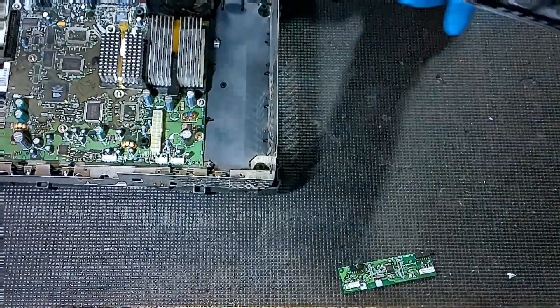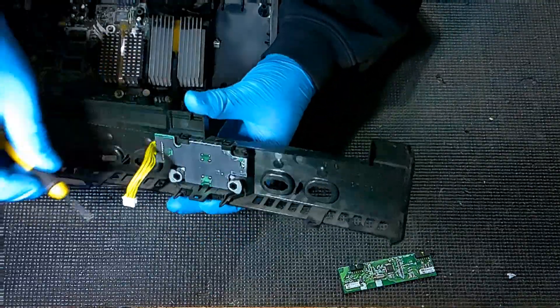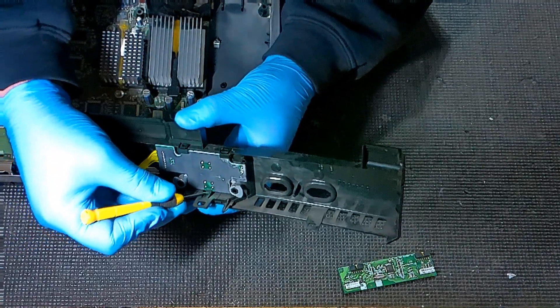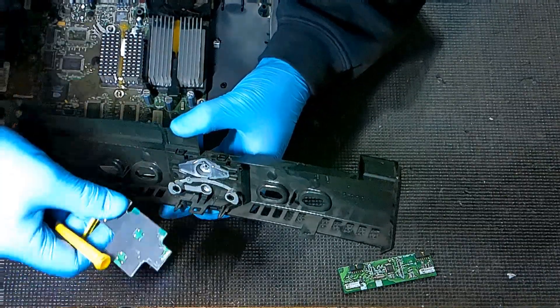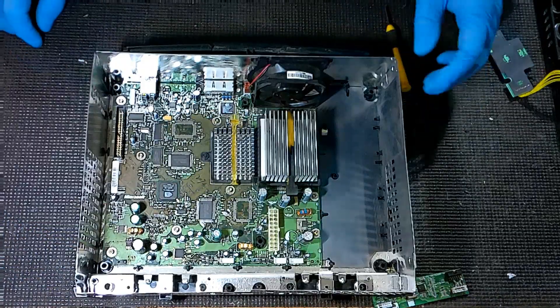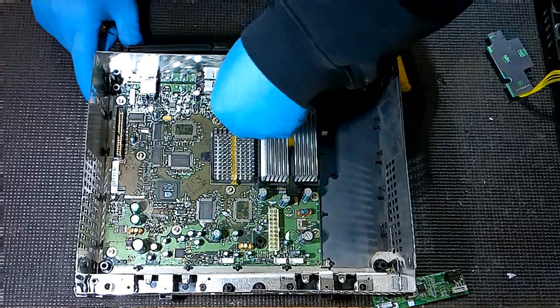For this faceplate, if you need to get the front power button ring light out, on the bottom there's a little clip — take your flathead, push it down, and that will pop out so you can pull it out from the bottom. Now with just the motherboard and fan left, we're going to get the fan unplugged. You'll see the plug right here — just pull that out.